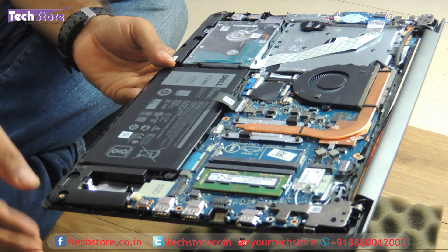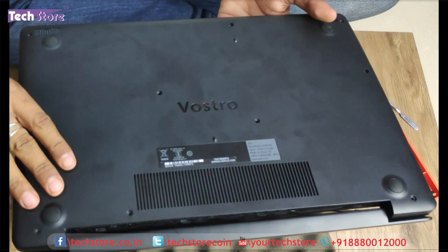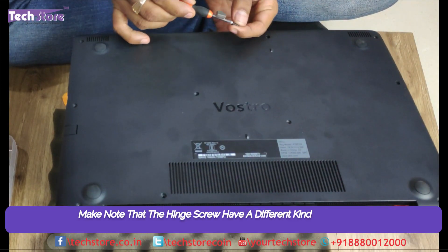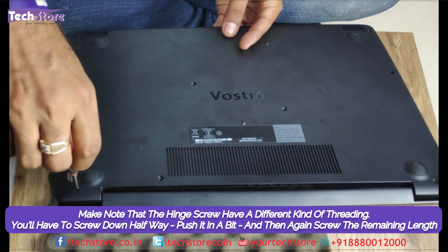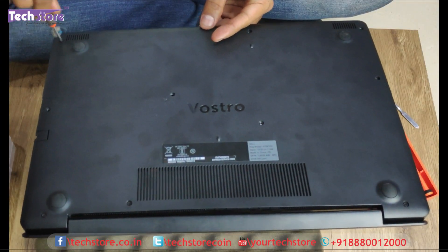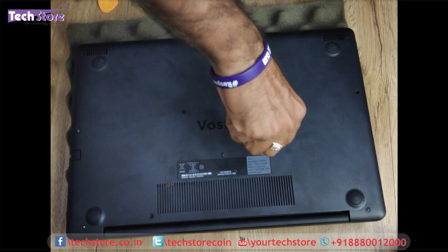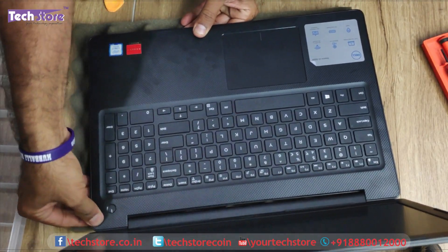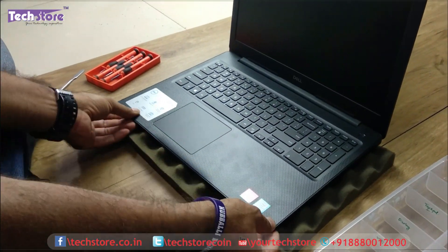Once you are done with the replacement of memory, SSD, or the hard drive, you just need to fit the case back and very gently push it. First thing first, put the hinge screws — the hinge screws are a little different, threaded only at the end, so first screw then it goes inside and you need to screw it more. This one screw is the smallest of all — note that. Just press and see to it that the cover bracket fits perfectly, very very gently. There might be a crackling sound — don't worry about that. See to it that it does not have any gap.